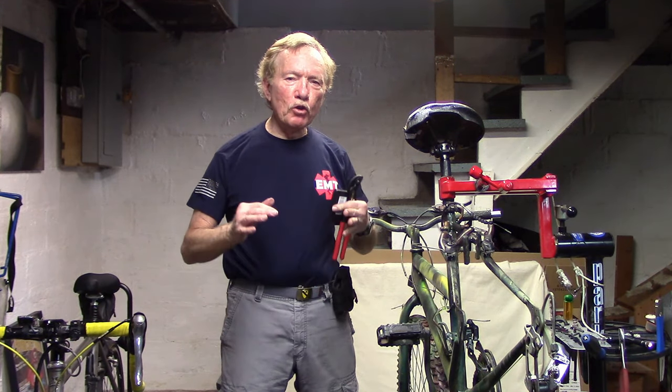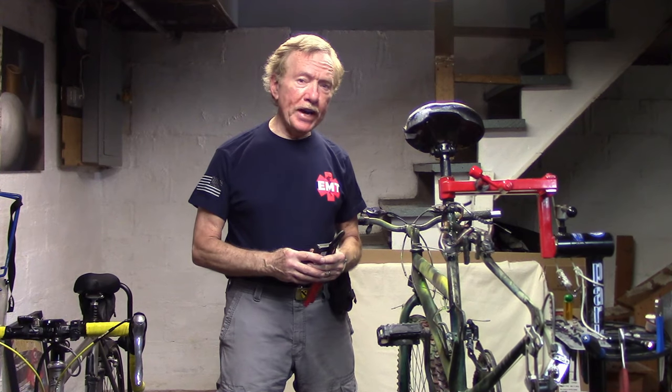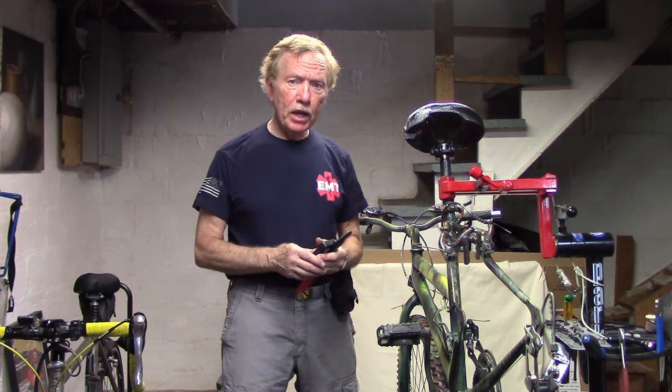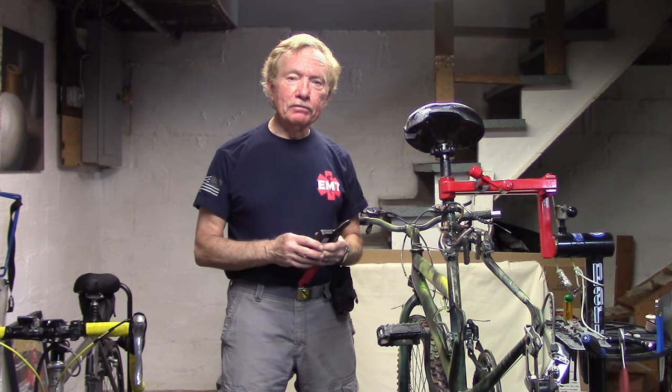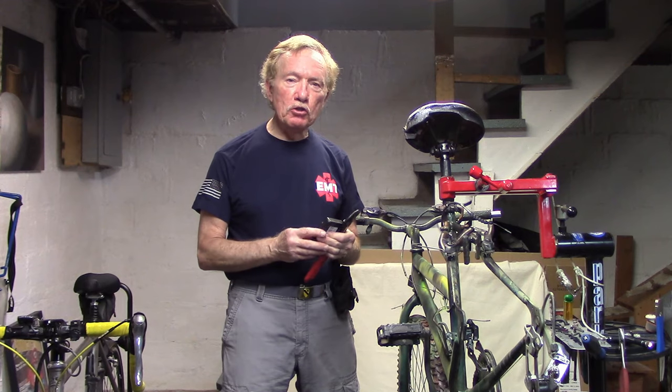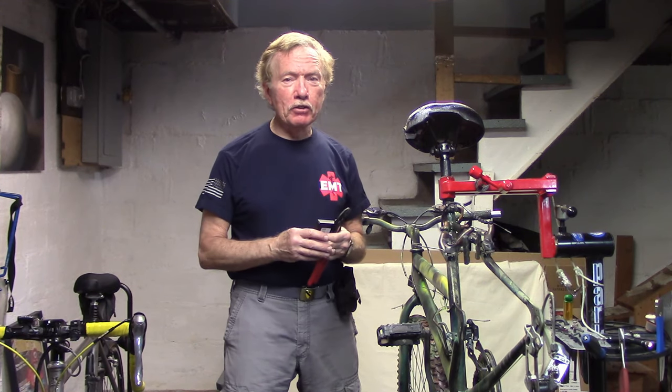In a previous video, we talked about removing stuck or stripped screws or hex bolts — you can see that in the upper right hand corner. If those methods fail, I talked to my friends who are auto mechanics and they said there are two other things that you can do. Let's take a look at those two methods.